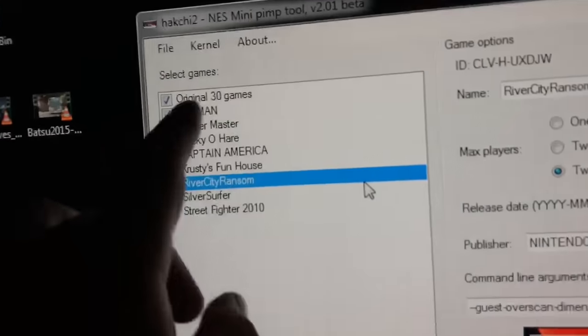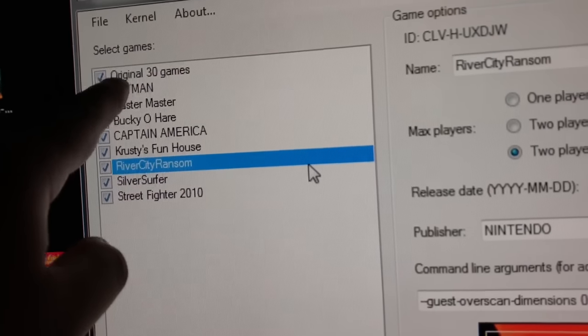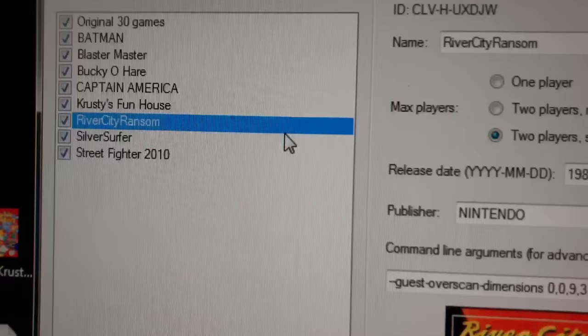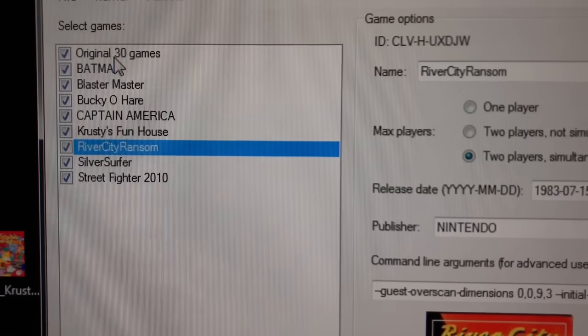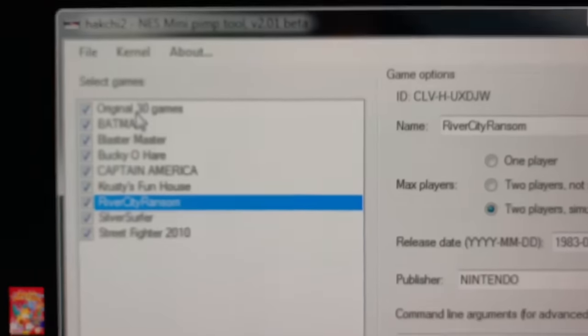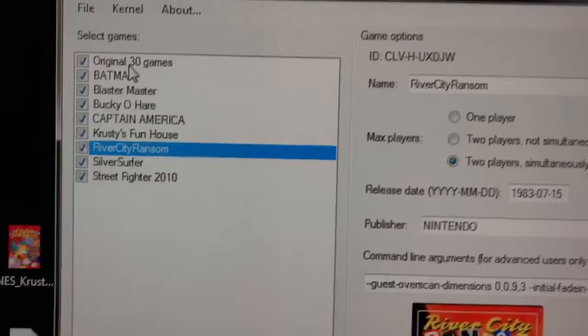You go to each one of these and make sure you have the box checked. If you don't have that checked, it's going to erase all the 30 games that you had on there before. So make sure you have that clicked — if it's unchecked, it's erasing the 30 games that are already installed.